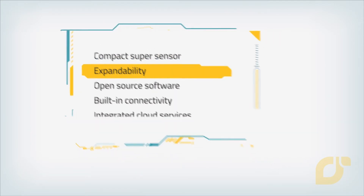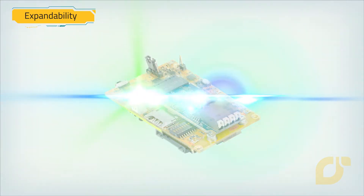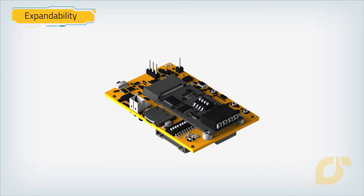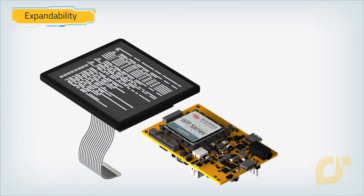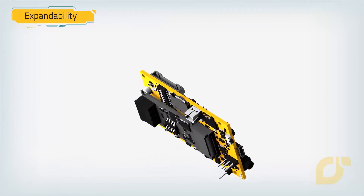Expandability. Because no one can predict what technologies will enable the next IoT killer app, Mango Yellow lets you add any combination of wired, wireless, and sensor technologies. Using the 15-pin I/O connector and IoT expansion cards, you can multiply your options for higher integration.